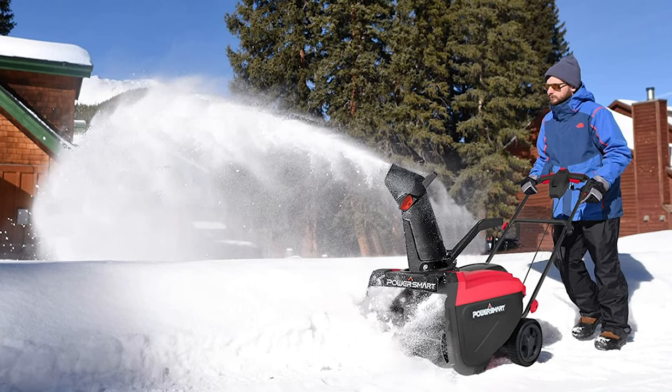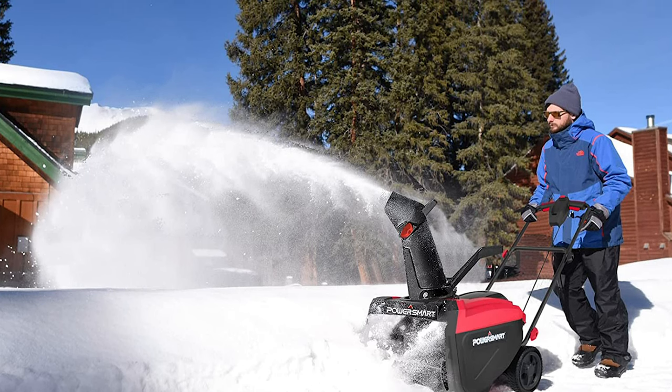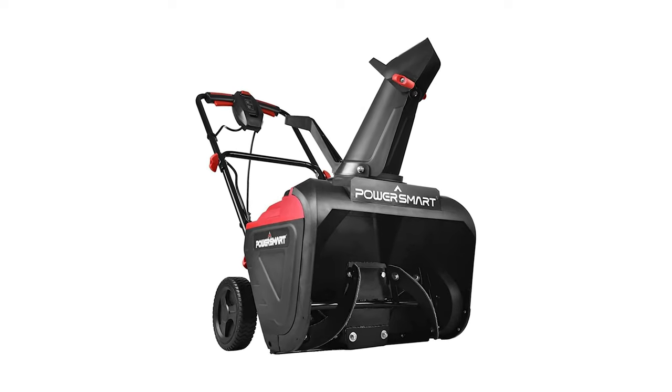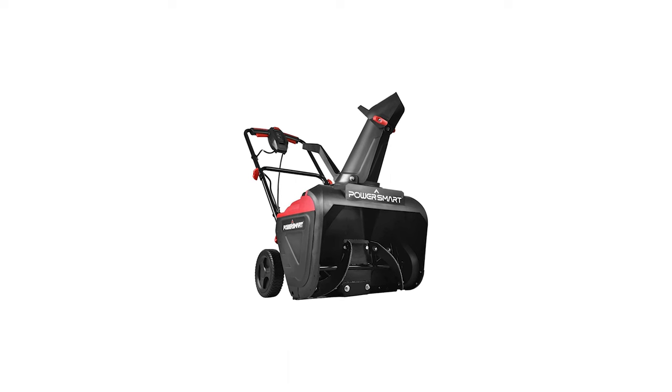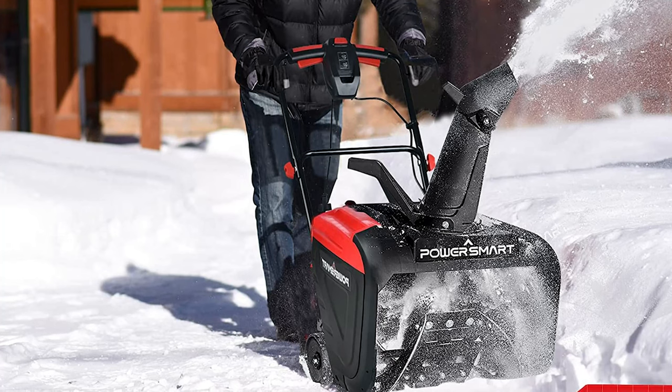This electric snowblower's safety features keep it from being accidentally turned on and immediately stop the auger and impeller from spinning. There is no need to worry about gas, oil, or tune-ups when using this electric snow plow with an electric start. The 49-pound corded snow blower is simple to set up and operate.